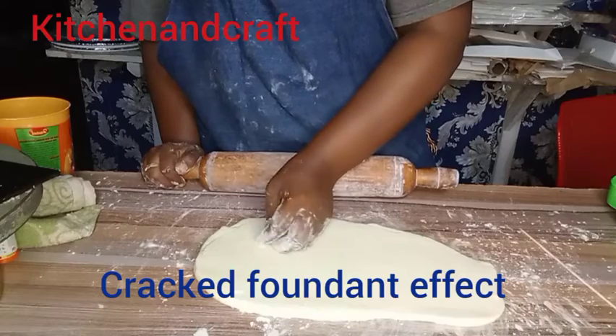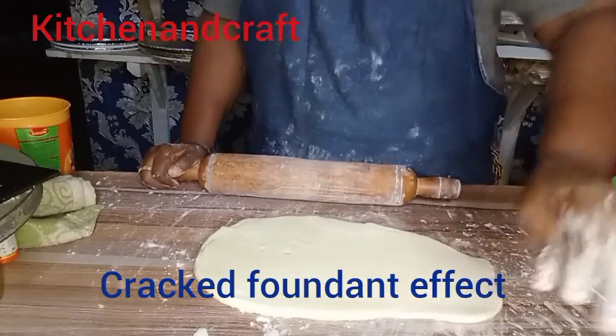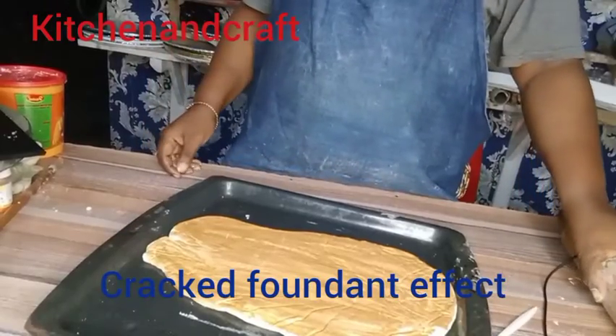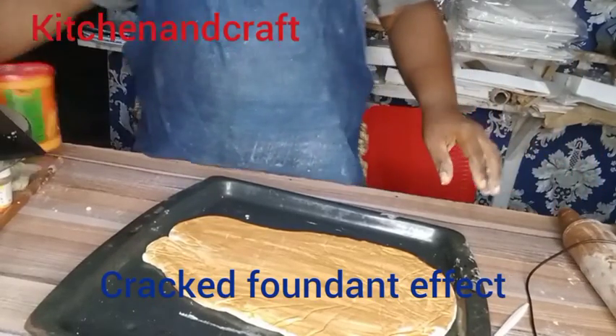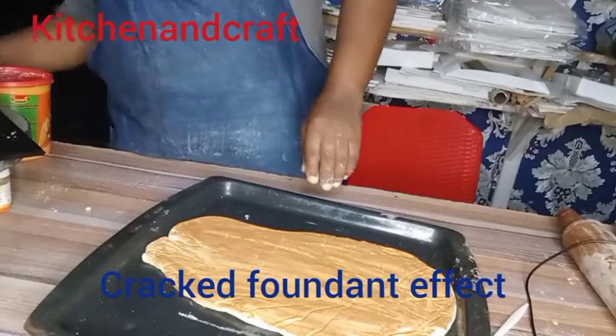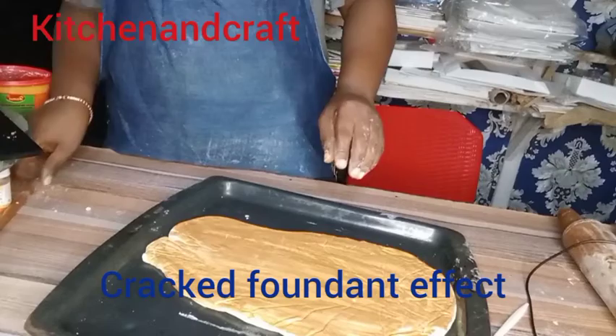I lost the part of the video where I painted this rolled-out fondant with a gold color. What I did was I mixed the gold dust with edible spirits, then I sprayed it on the fondant, and then I put it into the oven to bake.